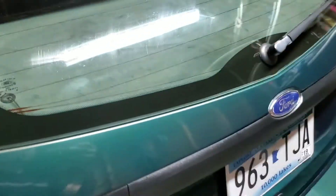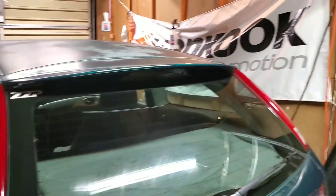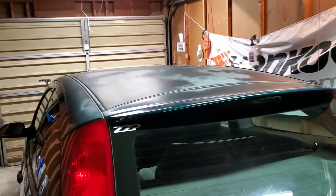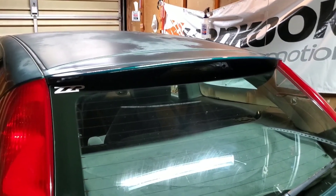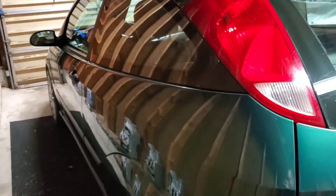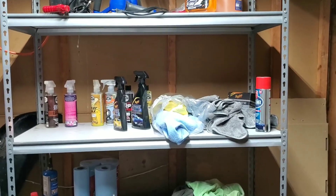It'll probably handle better too because of the lower center of gravity. Thanks for checking out my video guys — hopefully I get a bunch of footage of my car next week at Street Machine. Thanks, we'll catch you in the next one.